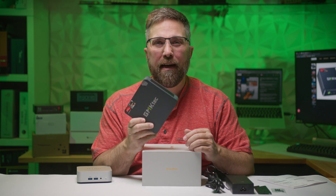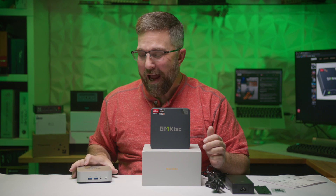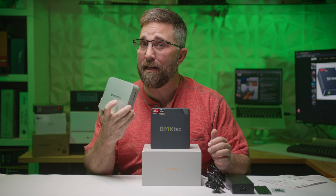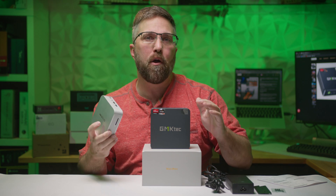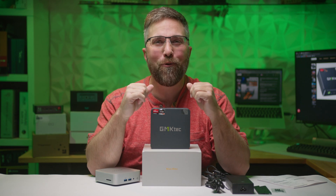This $330 mid-tier mini PC rocking a two-year-old CPU outshines this $800 latest gen Ryzen 8000 in real world tasks. Ready to see it in action? Let's do this.